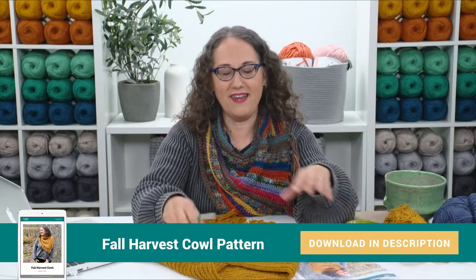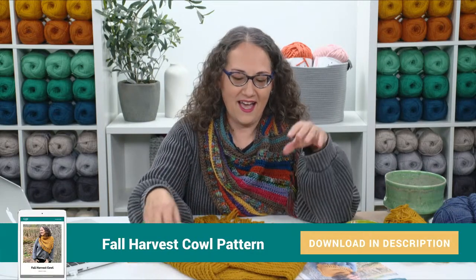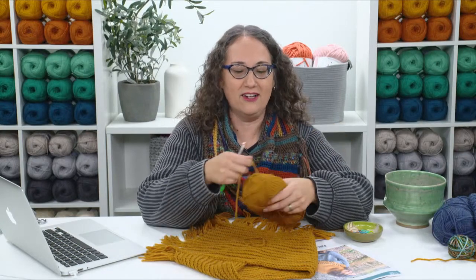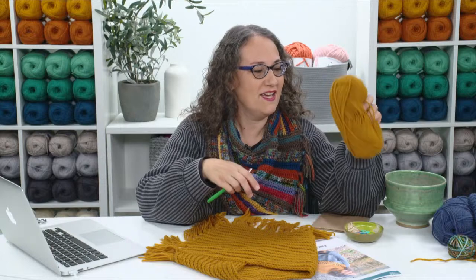You can download the pattern now or after you've watched this. You're going to need about 280 yards of a worsted weight yarn. I made one cowl in a solid color, and the other one I'm wearing was made out of scraps. Your 280 yards can come from scraps, two different colors for stripes, or all one solid color.